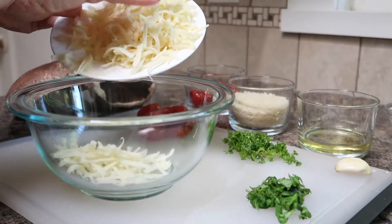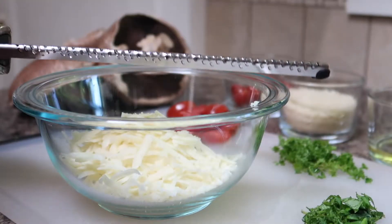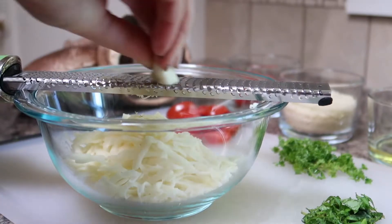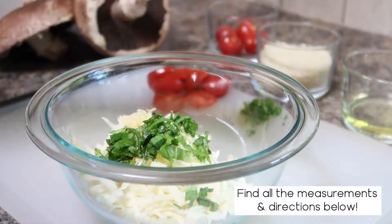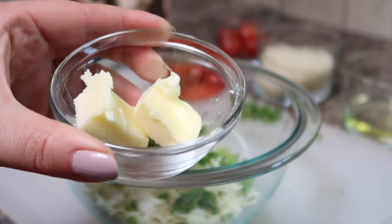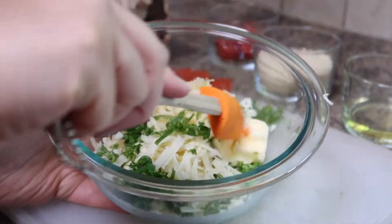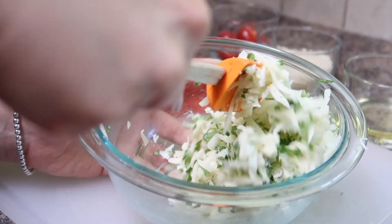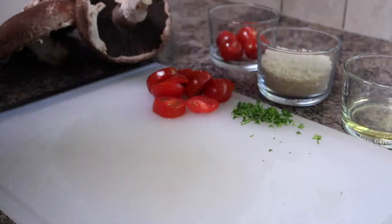Once your cherry tomatoes are chopped up move them over to the side and then we'll make our filling. The main ingredient in our filling is mozzarella cheese, and that is probably why all of these mushrooms taste so good. I'm adding the mozzarella cheese to the bowl and then I'm going to finely grate one clove of garlic into the cheese. I like using a microplane for this because I don't want to bite into a really big chunk of garlic. Next we'll add our chopped basil into the bowl followed by the chopped parsley, and finally we are going to add a tablespoon of butter into this mixture — it sounds a bit crazy but this is what really gives it that garlic bread flavor. I'm adding that in and using a spatula to mix everything together to combine.